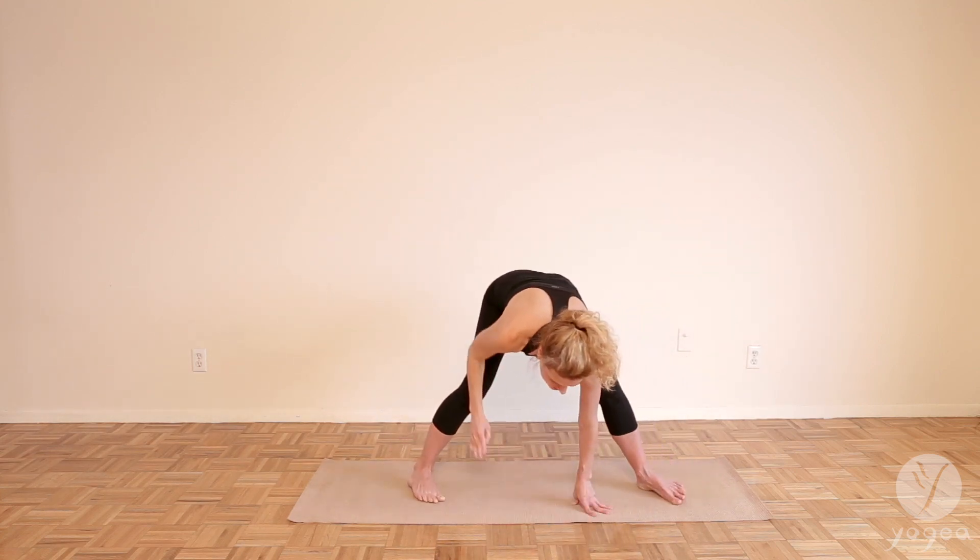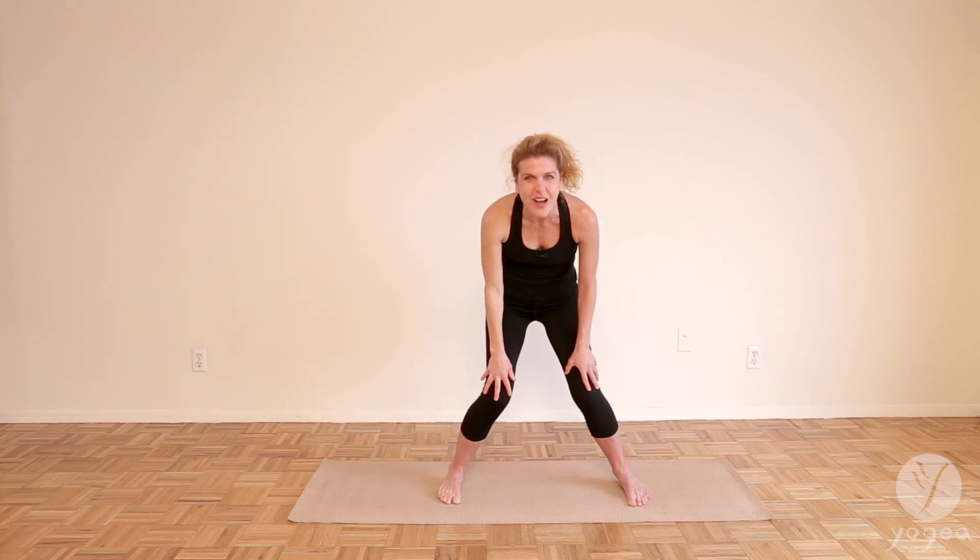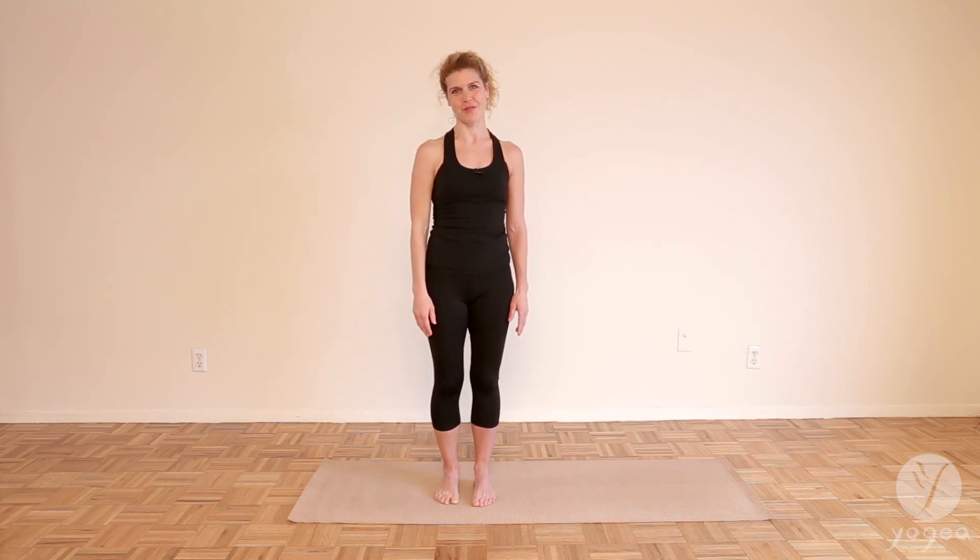Heel toe the feet back to the center. Roll up. This was triangle. If you want to try other poses, whether classical or innovative, subscribe to our YouTube channel, Yogaya Yoga. Have a beautiful day.